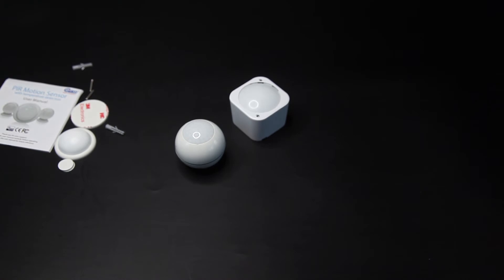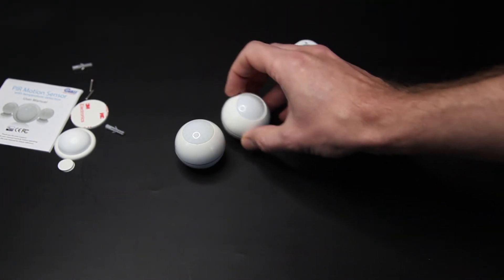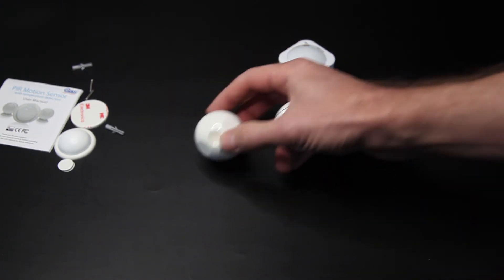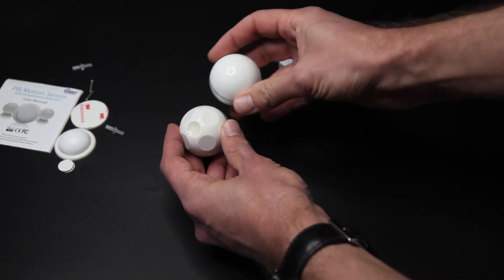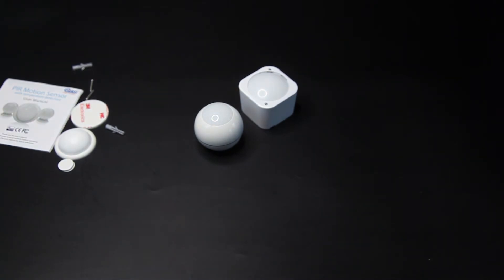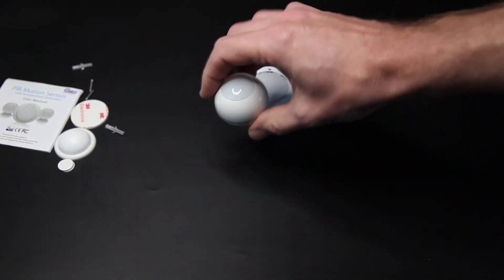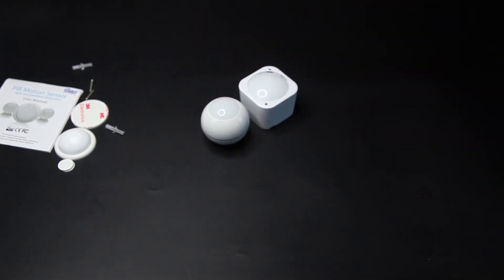En dan hebben we nog de versie 1 van de Coolcam. Die is eigenlijk redelijk hetzelfde, behalve dat aan de achterkant bij versie 3 van die antennes zitten. Dat heeft versie 1 niet. En versie 3 heeft natuurlijk die temperatuursensor ingebouwd - dat heeft versie 1 en versie 2 weer niet. Overigens heeft versie 2 ook wel die antennes. Maar voor de rest maakt het niet zo heel veel uit, want daar zie je toch niks van.